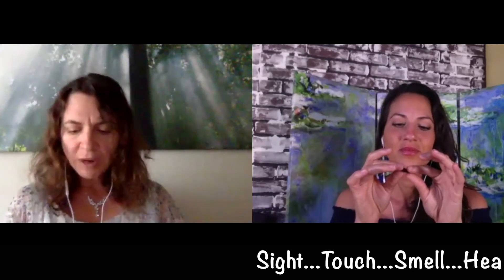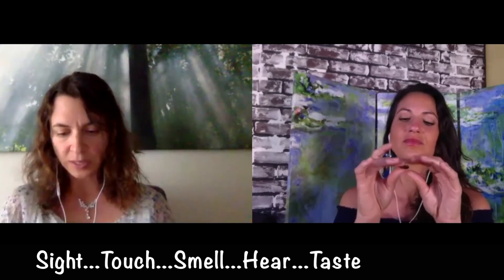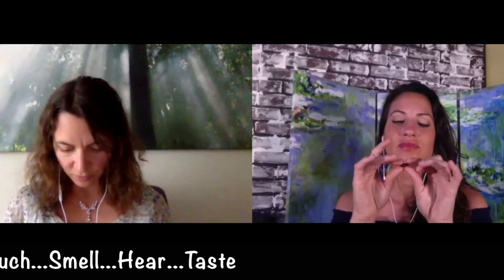We're going to look at the raisins — or whatever you have — and just notice the texture, the color, the size. Mindful eating is about being non-judgmental. Mindfulness is about being aware of what is, so here you're mindfully, with full presence, looking at what's in front of you and just noticing.